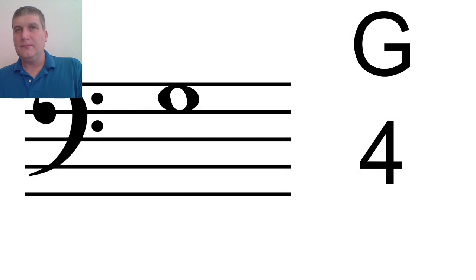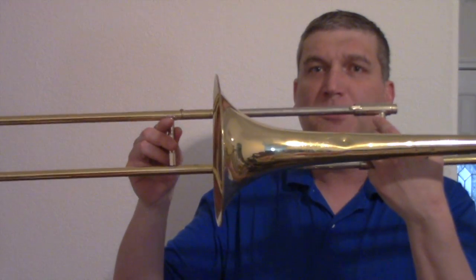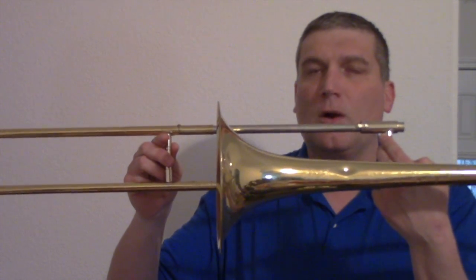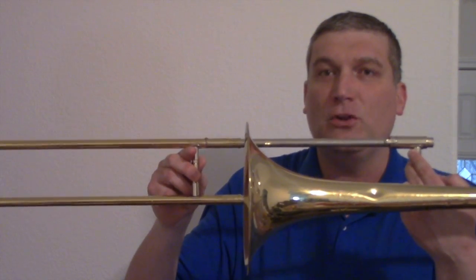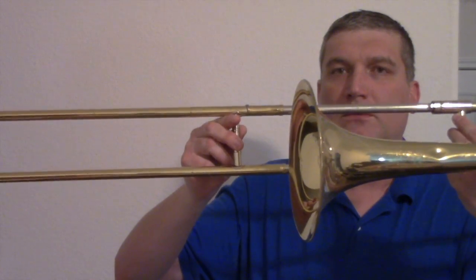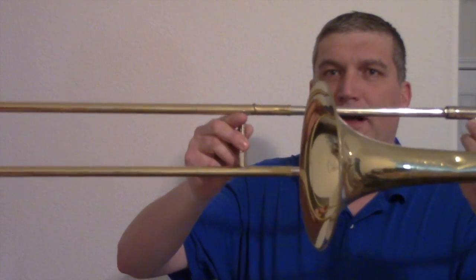Our final note on trombone is G. G is on fourth position. What position is G? Fourth position. G is on the fourth space. Ladies and gentlemen, where's G? On the fourth space. Here's how you play G on trombone — it is fourth position. Just like B-flat and F, D and G are on the same position. To play G, you're going to use faster air and tighten up your embouchure. Everybody say fourth position G, just past the bell. This is G on the trombone — fourth position, just past the bell, like this.